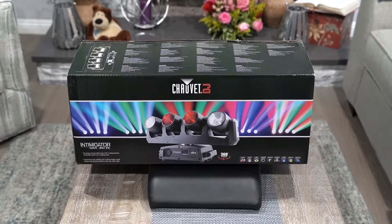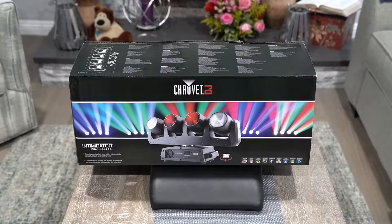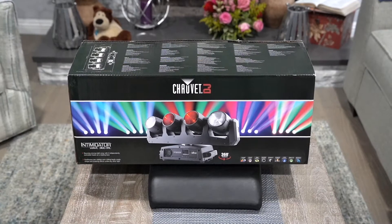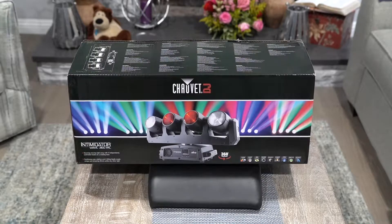All right ladies and gentlemen, what we have here is the Chauvet DJ Intimidator Wave 360 Lite. We're going to go over some key things that it has, some functionalities of it, what it's compatible with, what it's not compatible with, and what's inside the box.